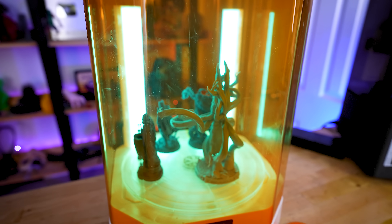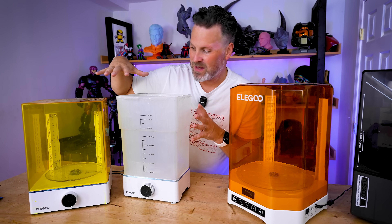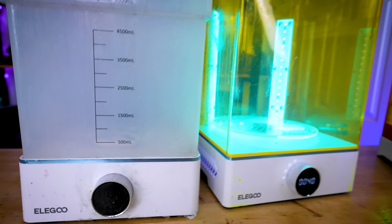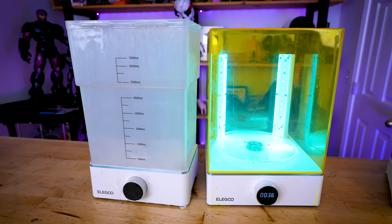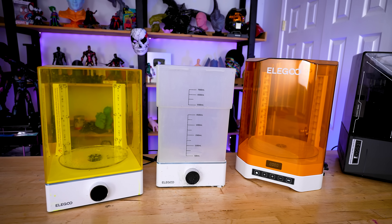They've gone back to the original design of having one individual base that you can swap in and out with the actual cleaning tank. With the previous unit, we had two individual stations that were great to work with, and I had been using those for well over a year constantly. You'll see how gunked up and nasty they can get with a lot of use with your resin 3D printing.